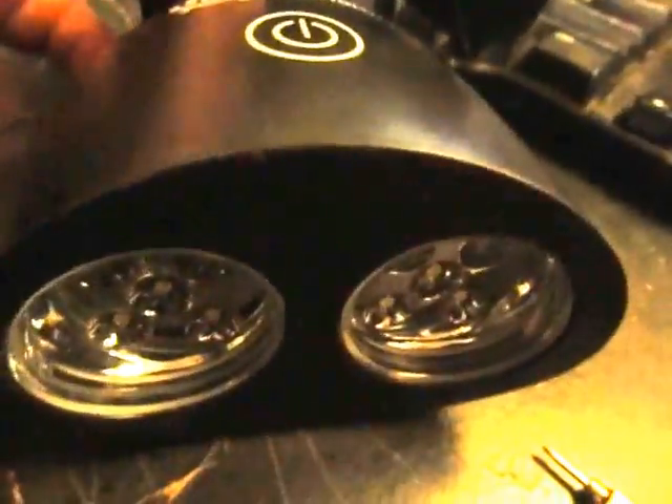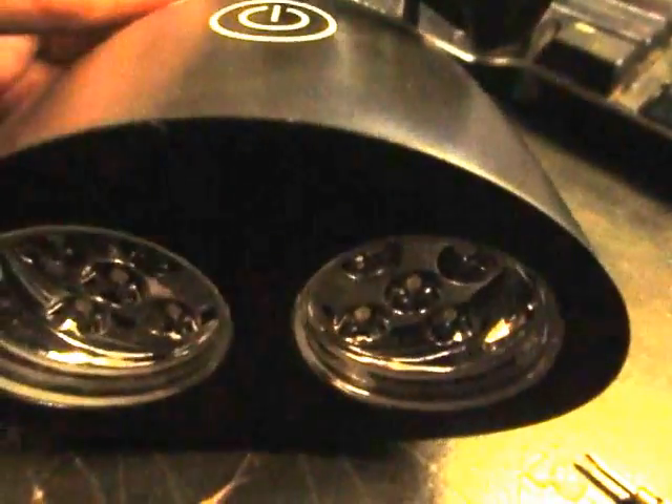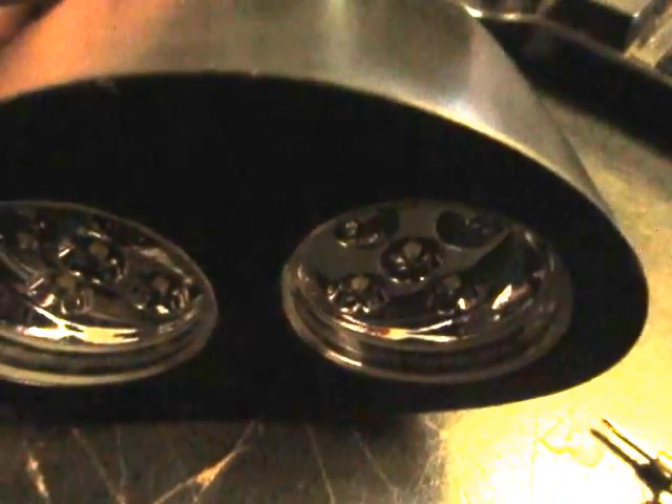Hi everybody, it's Marguerite. I'm going to show you this Grill Illuminator grill light that I recently got from Grill Illuminator on Amazon. It's currently $25.02.